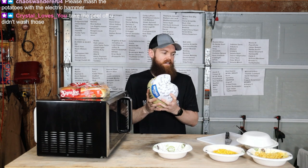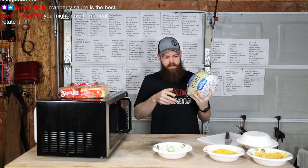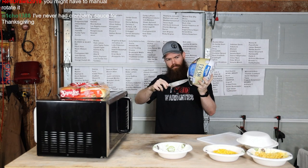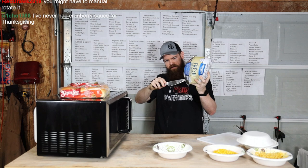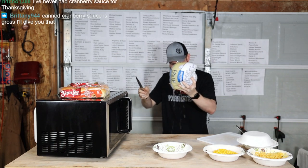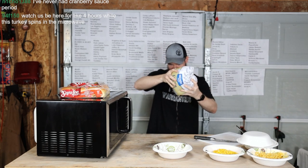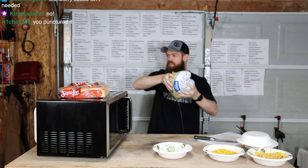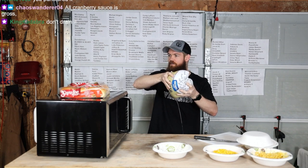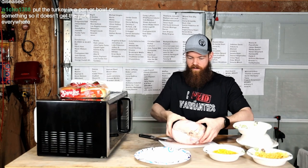Alright, time for the turkey. Let me get my juice bucket over here. What do you mean, no? No what? What do you mean, don't drain it? What am I supposed to do with it? Okay. Alright, let's transfer this.